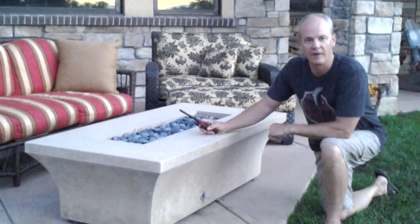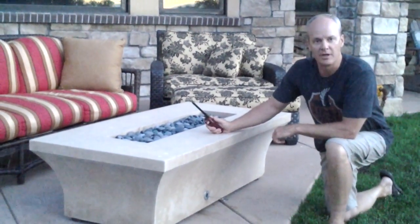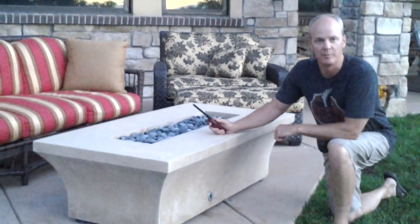Hi, Pete here with Home and Hearth Outfitters, and tonight we're going to show you how to safely light your gas fire pit.